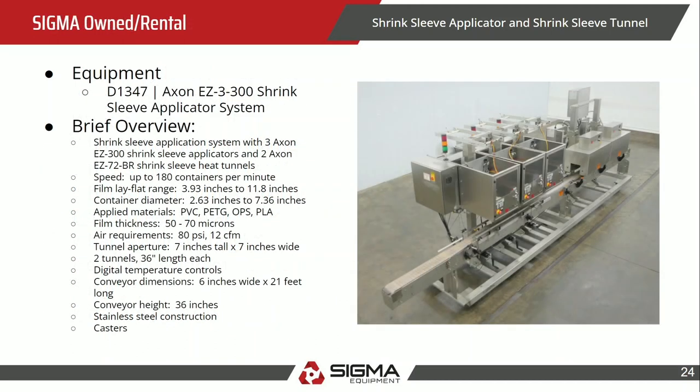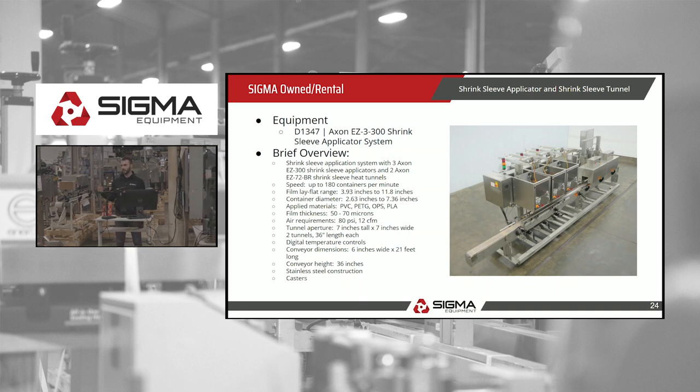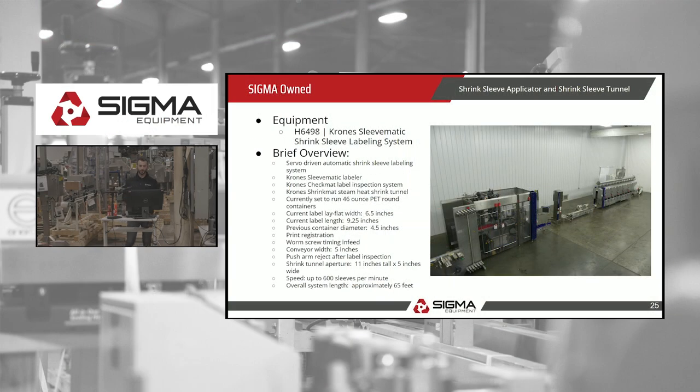Example listings: the first is D1347, a more advanced shrink sleeve applicator with three applicator heads — more heads means more speed — and it includes the tunnel. It's listed at up to 180 containers per minute; use that as a maximum, not an absolute guarantee. The second, H6498, is even more robust, pushing up to 600 sleeves per minute for mass production. It includes the applicator, tunnel, conveyors, and even a label inspection system that rejects unlabeled products off the belt.